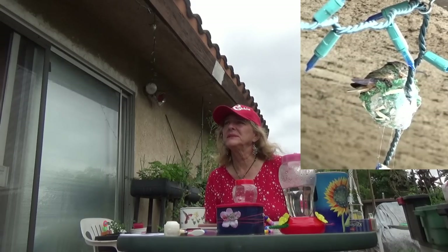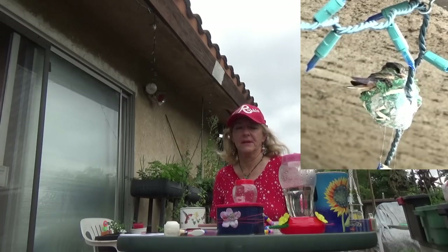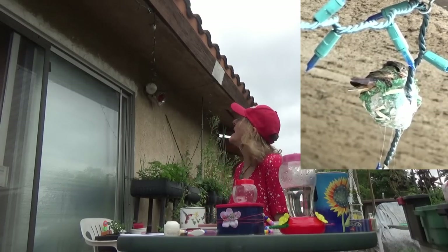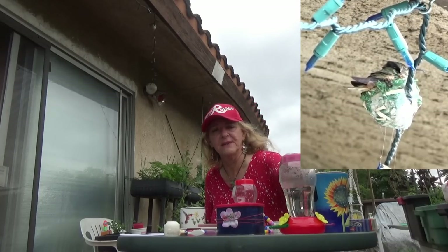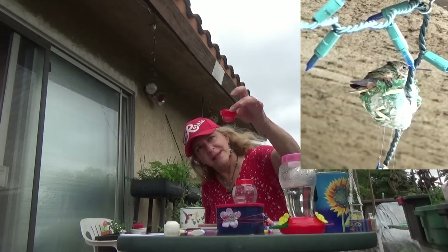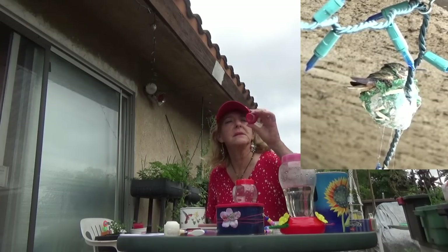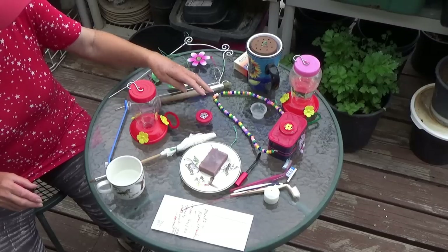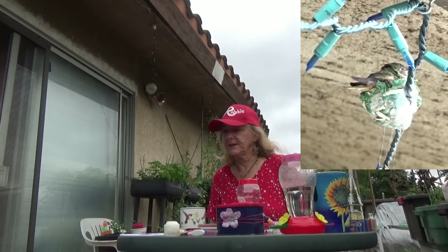That is one noisy rooster. What do you think? She doesn't care. She's been all over my table before I started, checking everything out to see what had food in it. I'm going to go hang this one back up.